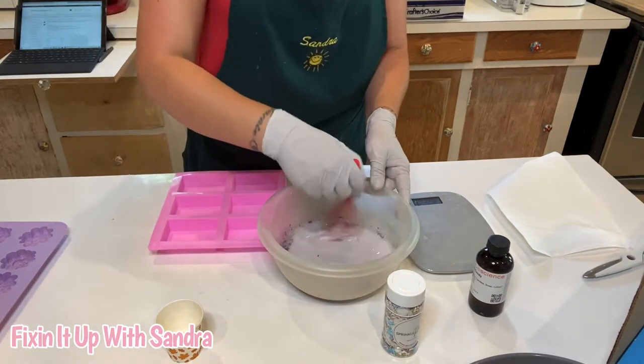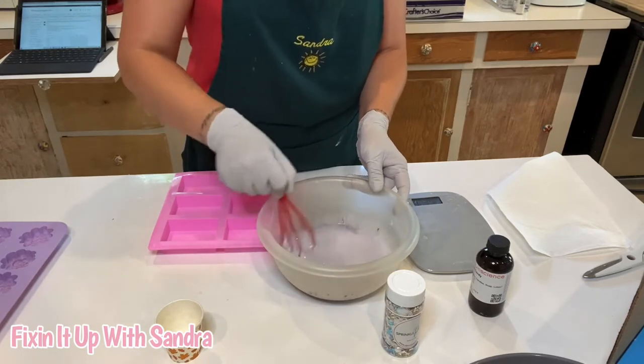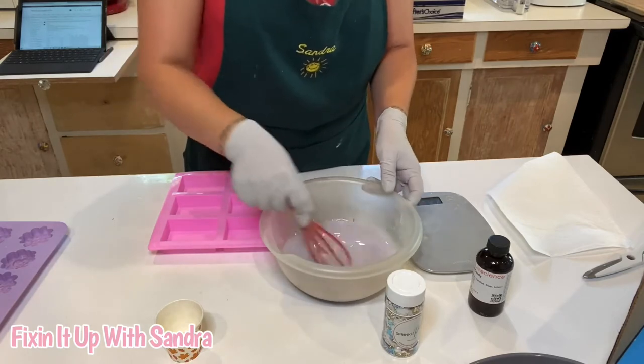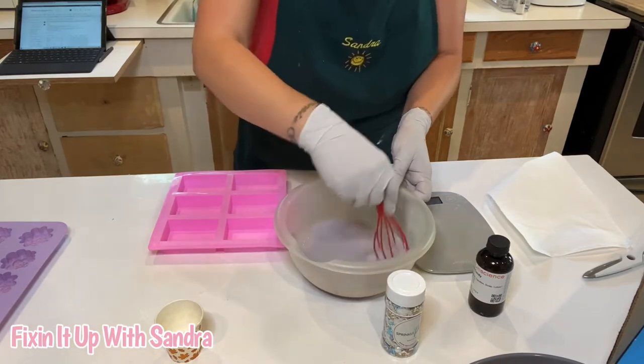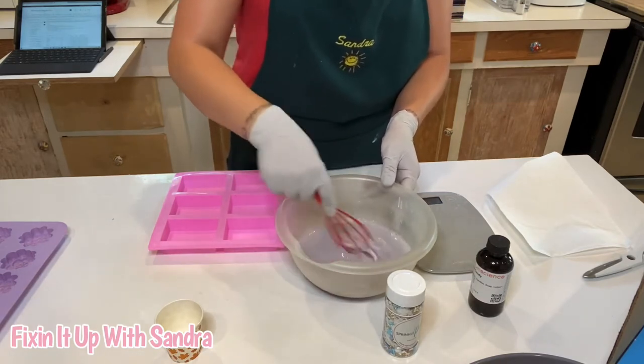So we're going to go ahead and get this all blended in here. I generally hate cotton candy — I do not like cotton candy at all — but I'm telling you, this smell is so good. Like I said, it smells like Kool-Aid.